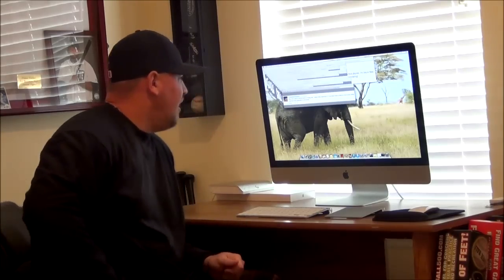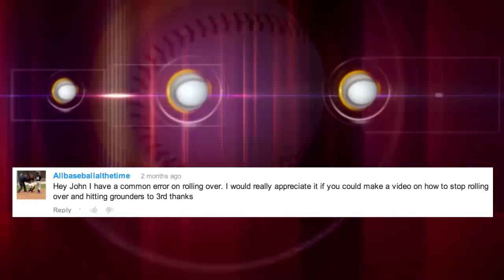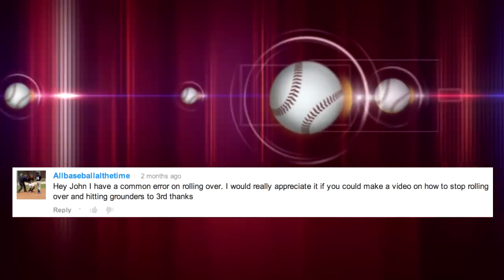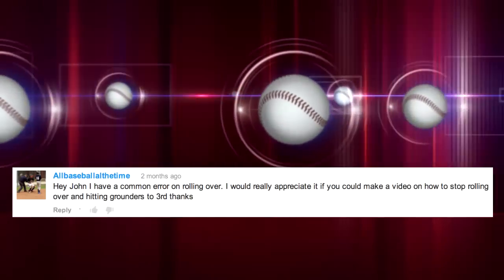Hey guys, John Madden, YouGoProBaseball.com. I got a great question today from AllBaseball All the Time: 'Hey John, I have a common error on rolling over. I would really appreciate it if you could make a video on how to stop rolling over and hitting grounders to third. Thanks.'